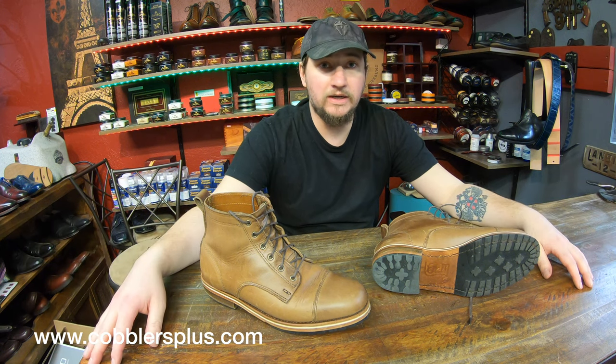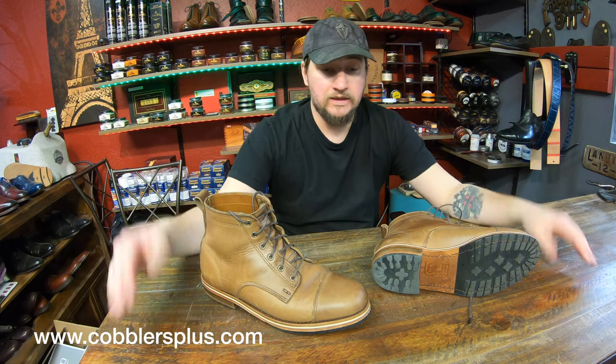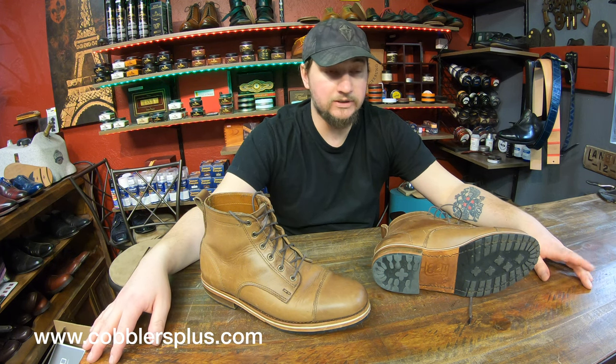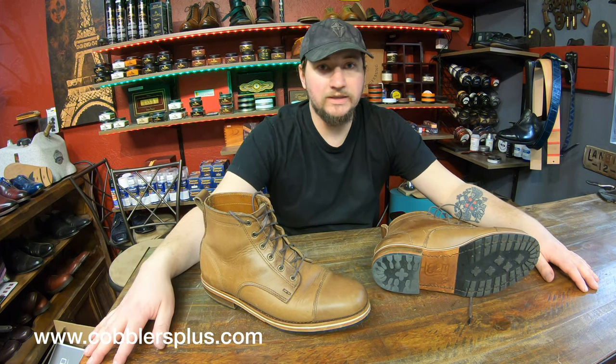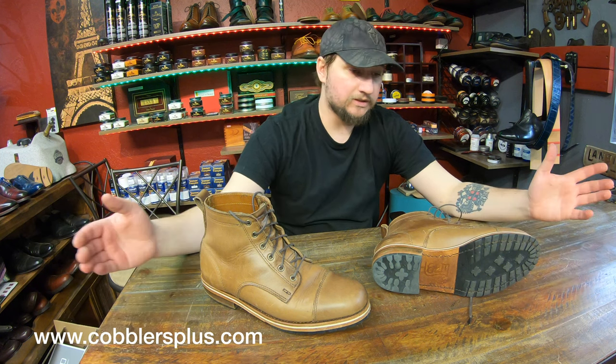Hey everyone, it's Alan and we're back with another Cash or Trash episode. Sorry I've been out of commission for a little while — I apologize for delays on all the videos. I'm a little groggy still; it's going to take me a little while to recover, so bear with me. Hopefully you guys are still around and excited to see some videos.